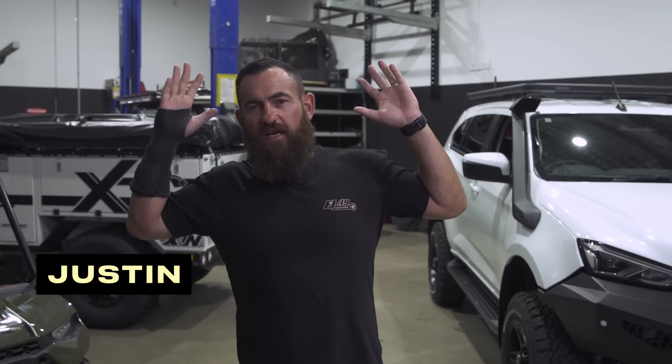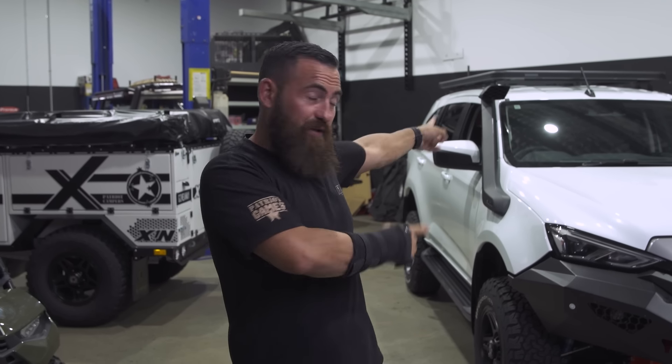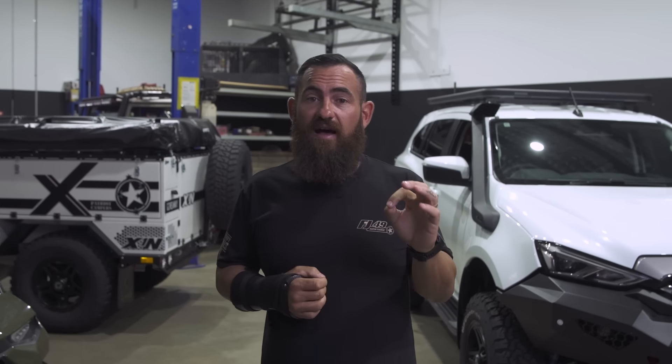How are we going guys, welcome back to the competition giveaway build mini series. You can see here right now the MUX is done, it's finally completed and I think it looks badass.